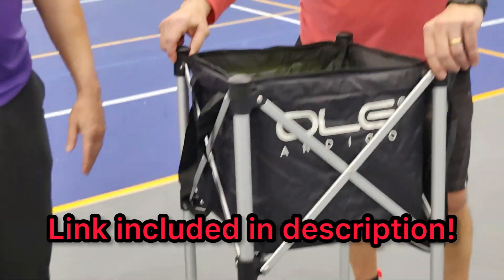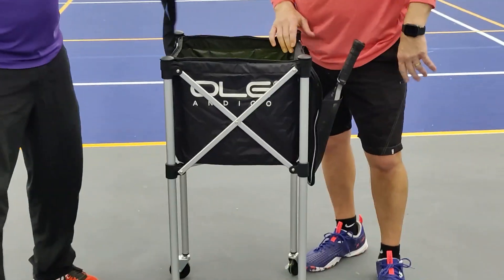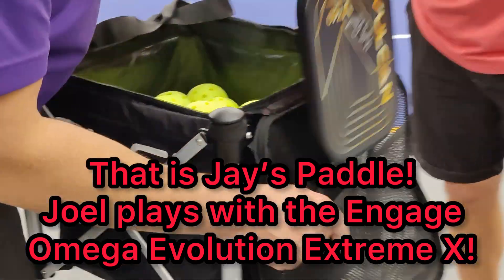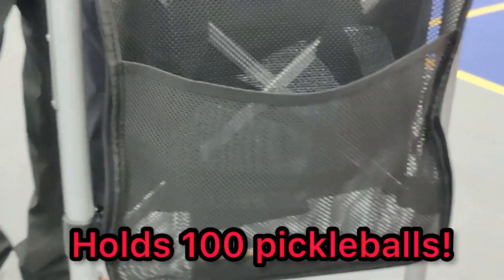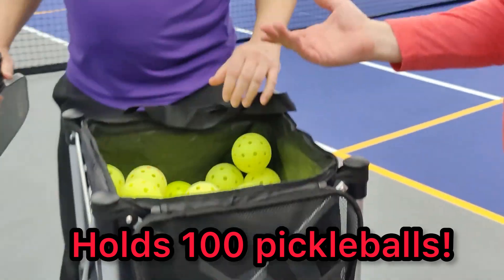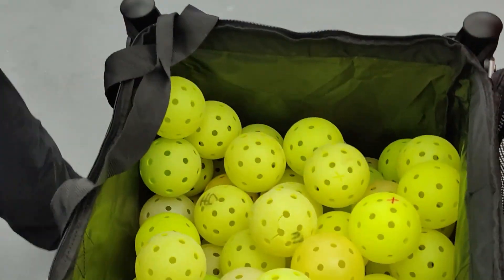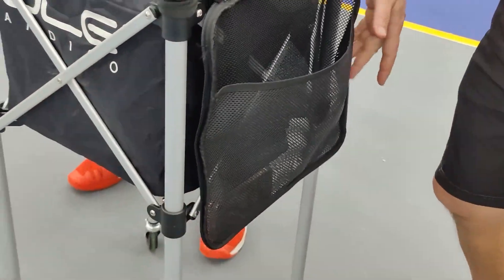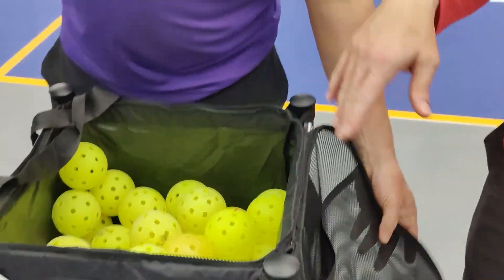It's lightweight. Aluminum. I use it every day. I bring it to the club, set it up. You got handles if you need to. You got a place to put your phone, your paddle. It holds about a hundred pickleballs. If you're teaching with it or training with it, you got a place for your paddle, place for your phone. Lightweight, easy to carry. You can zip it up. It's probably the best ball hopper I've used.